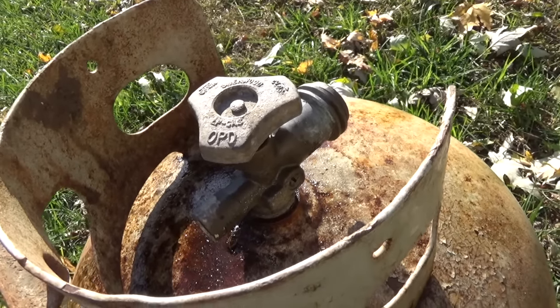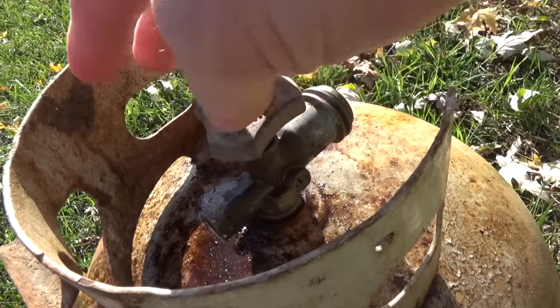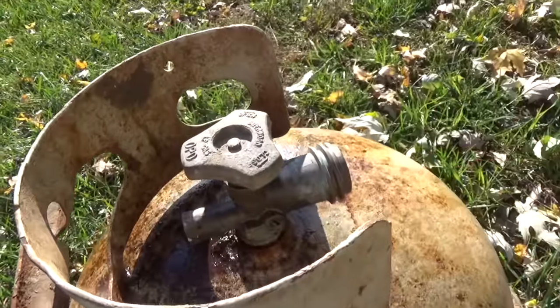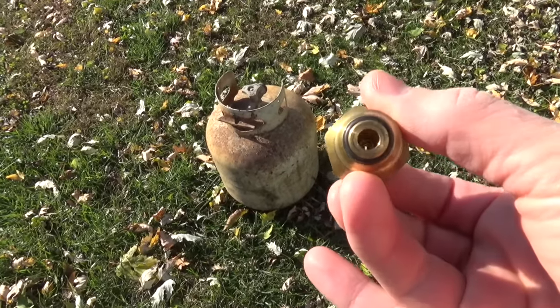Basically that's just a flathead screwdriver — flathead screw. Go ahead and undo that and open the valve up as far as you can. Some of these tanks also have safety valves inside the valve itself.